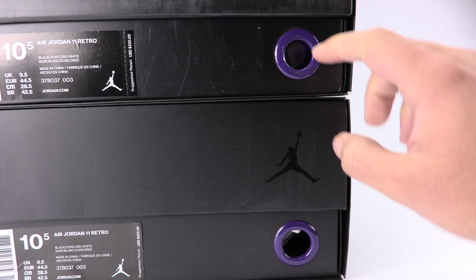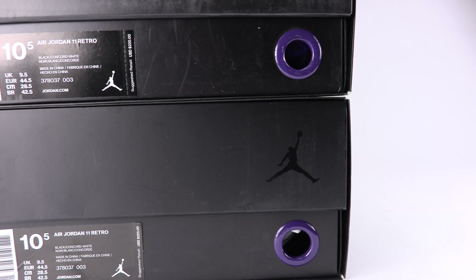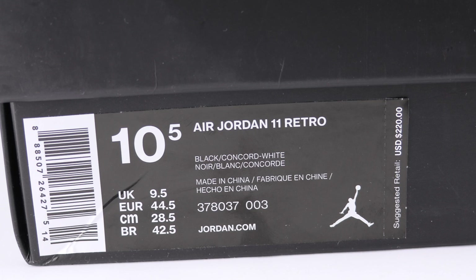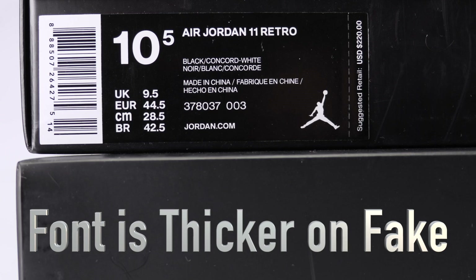Another thing is there was a film over the fake pair. I'm not saying authentic pairs don't have that, but I've had two pairs in hand plus seen quite a bit, and they didn't have a film over it. I did see a lot of early pairs that did have that film. Here is the authentic box tag — notice the size of the font, the coloring, and everything like that. Now we have the fake — it's very slightly different, but the fake is actually a bit thicker.